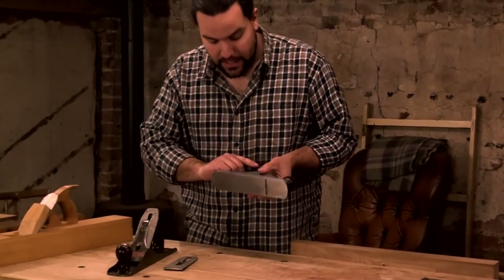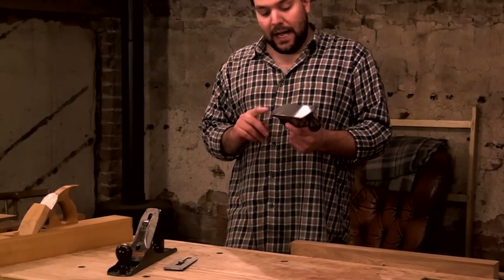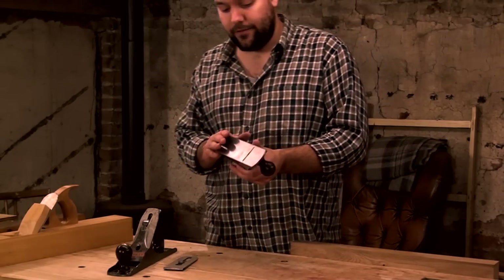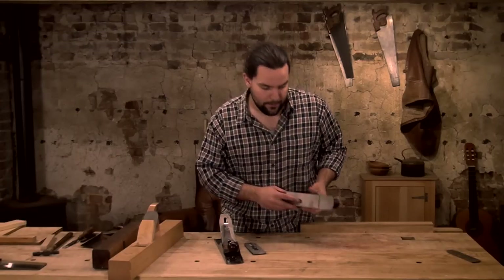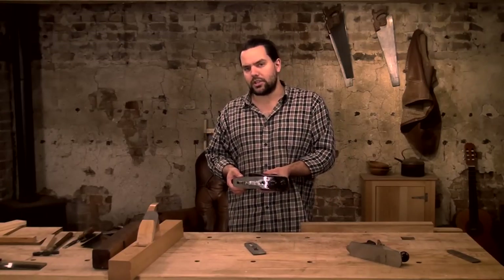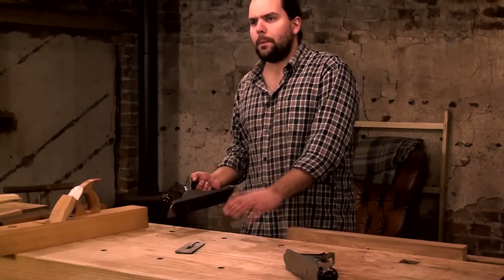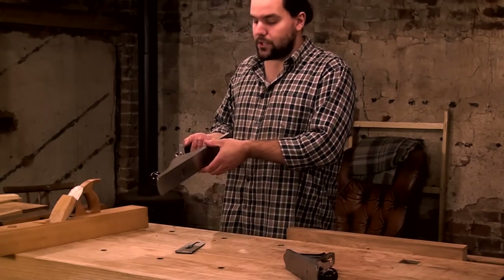If I was doing all my preparation by machine, a smoother would be a great first plane — just for light dressing, it's all you'd ever need. But my recommendation is for hand tool woodworking from start to finish. We've got sawn material and we've got to prep and dress it all. This jack plane can do it all — it can go right up to smoothing.